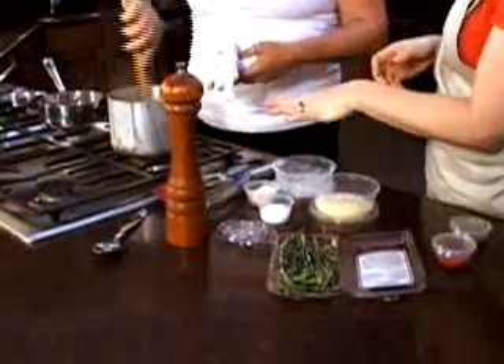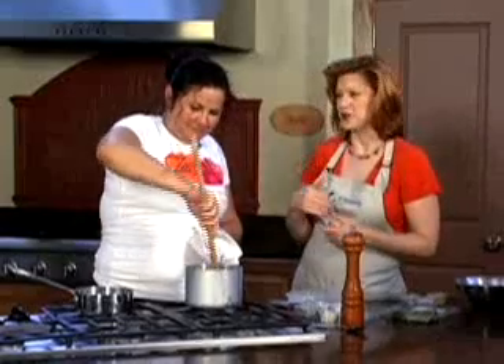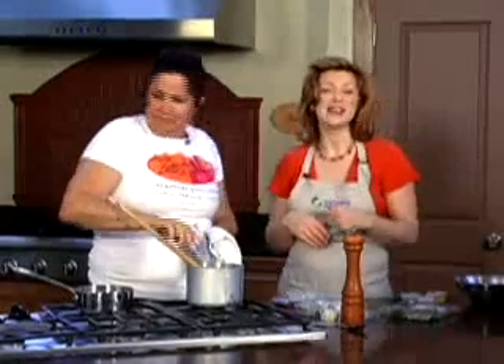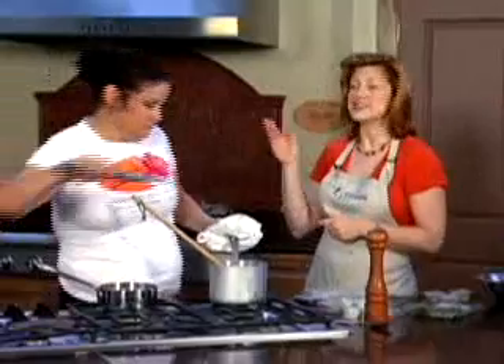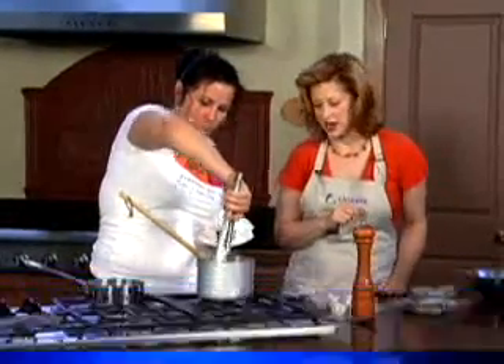We've let this cook for a few minutes until you can see it's actually starting to pull away from the sides of the pan, and it smells really good too — I love that rosemary in there. Don't forget you can download the recipe for the Zest take on shrimp and grits anytime — just go to citizensgas.com or recroom.com.